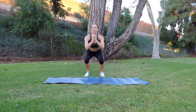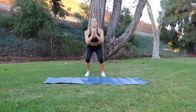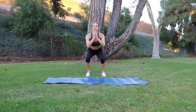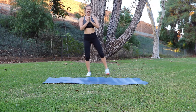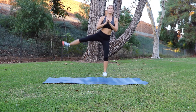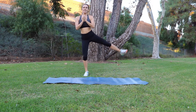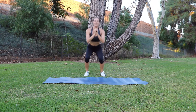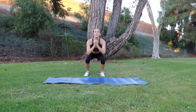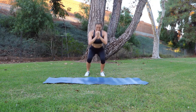Keep your chest up and shoulders back. Two more on each side and rest.